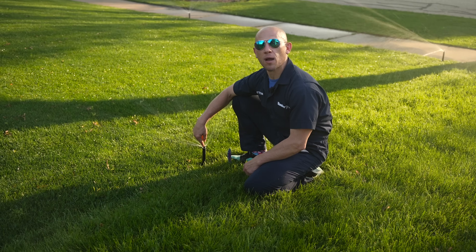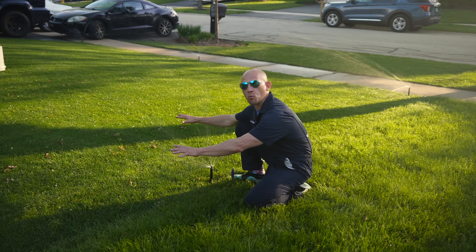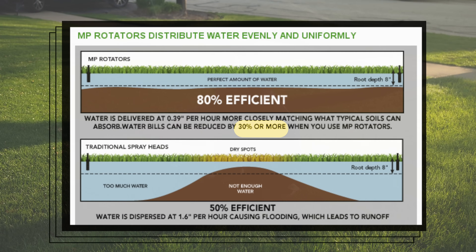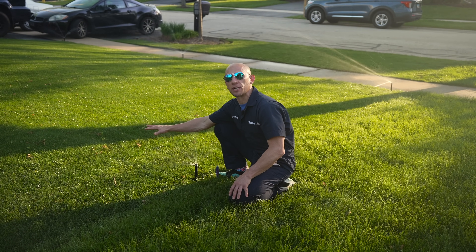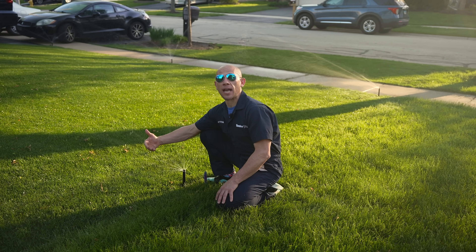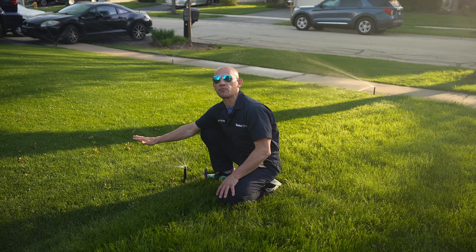We topped it off with the MP rotator — the most efficient short radius irrigation product in the industry today. When comparing evenness of water distribution, the MP rotator has been shown to be 30 to 35 percent more efficient than a traditional spray nozzle. The MP rotator has one of the lowest application rates in the industry at four-tenths of an inch per hour. The average soil infiltration rate is about half an inch per hour, so laying down more than that causes runoff and wasted water.